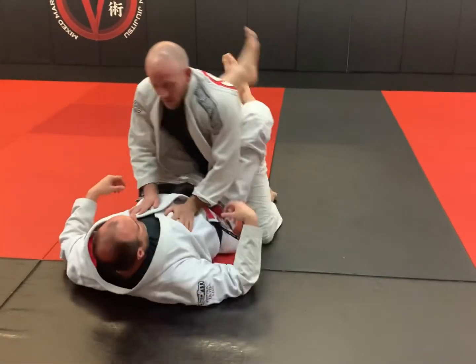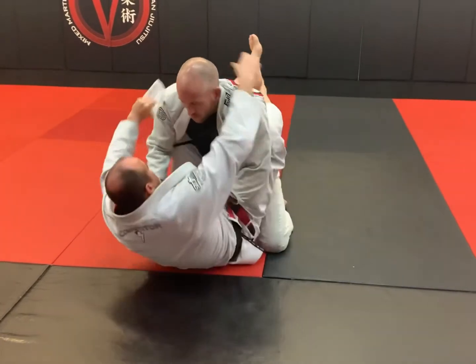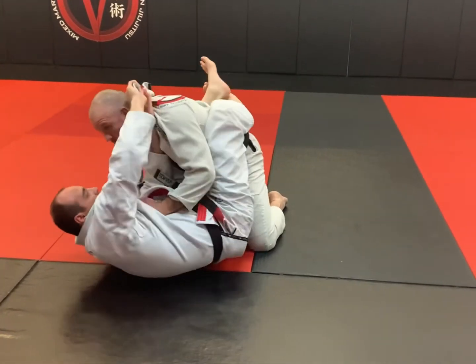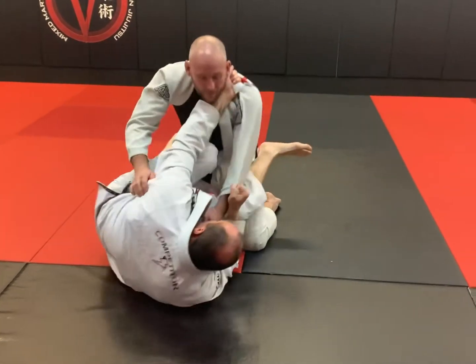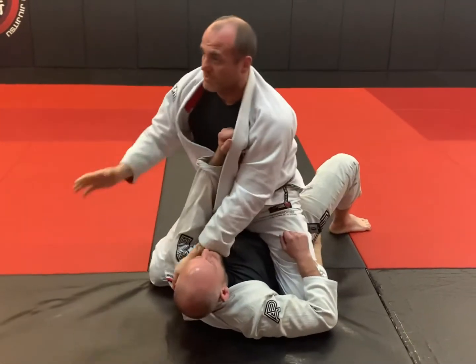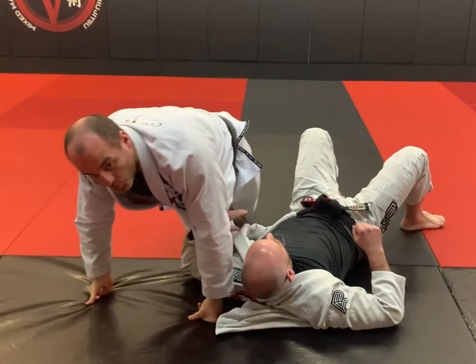Real quick — one more time. Open, hold down, get that grip, two, hold it down, pull him in, scissor him through, and take the sweep. We'll play with some cool chokes from there. Let's do it.